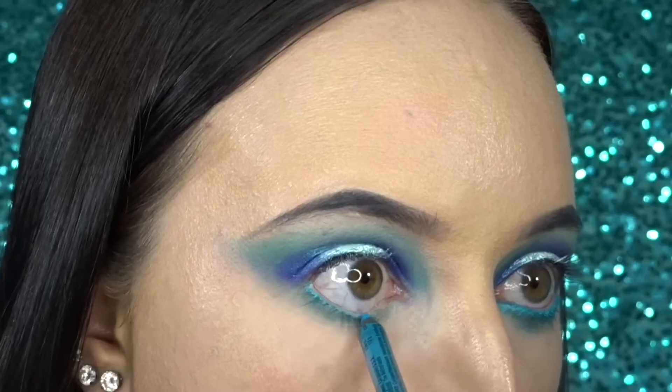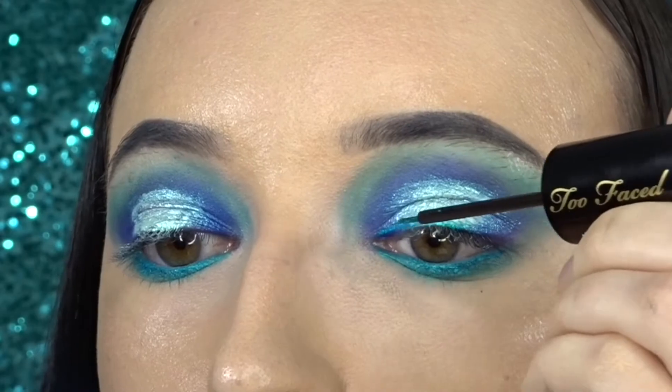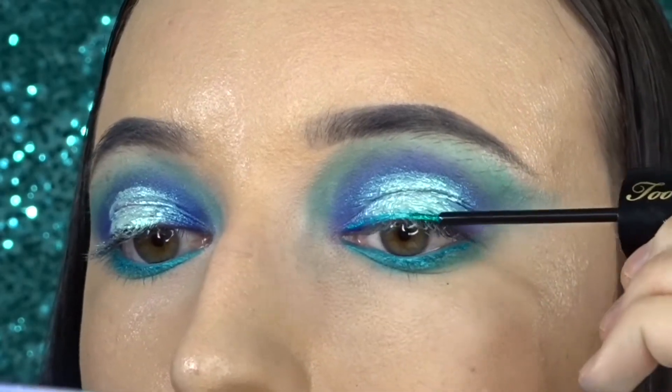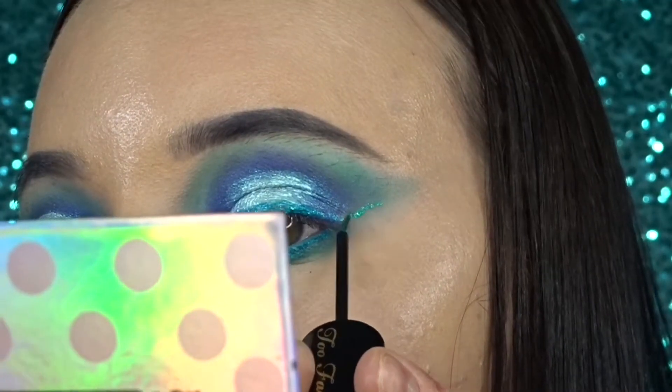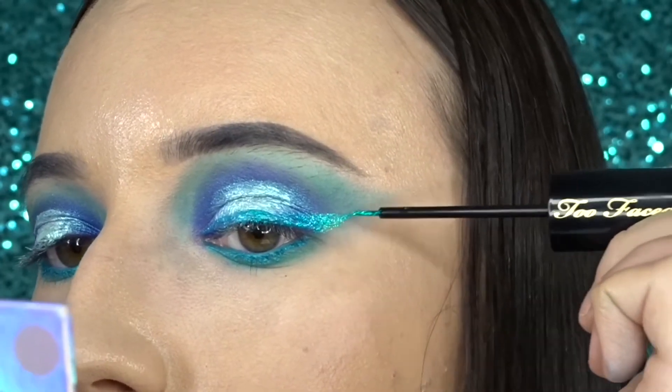And to do my liner on top, I'm going in with the Too Faced Peel Off glitter liner, and it's in the shade I'm Half Mermaid.